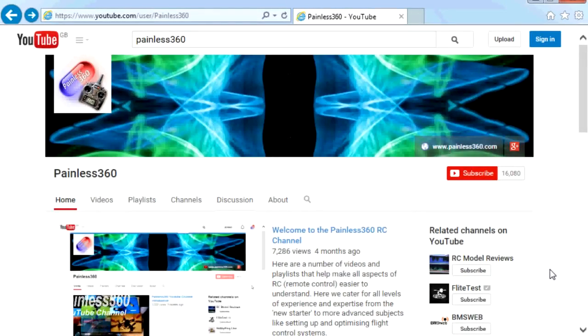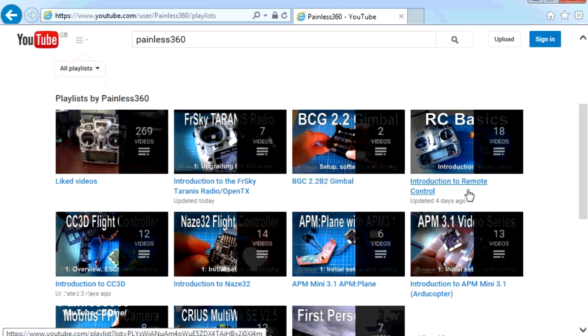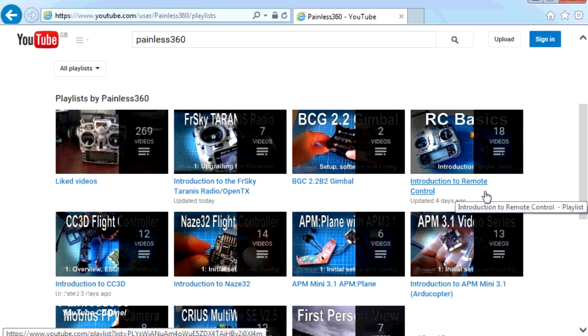Thank you for taking the time to watch that video. There are lots of other videos on the channel, carefully ordered into playlists, so there may be other videos on this same subject you can go and watch. I'd recommend going into the playlist area of the Painless360 YouTube channel and looking around to see what there is — you never know what you might find. Thanks for watching, please like, subscribe, and happy flying.